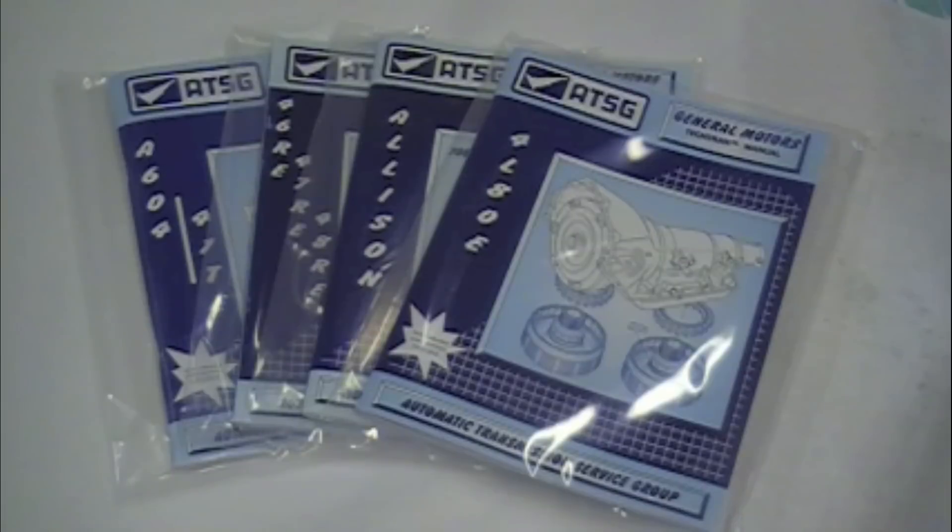We have approximately 35 or 40 different books available, primarily domestic, but we do have some of the imports as well. They cover everything under the sun — browse our site and take a look at them.